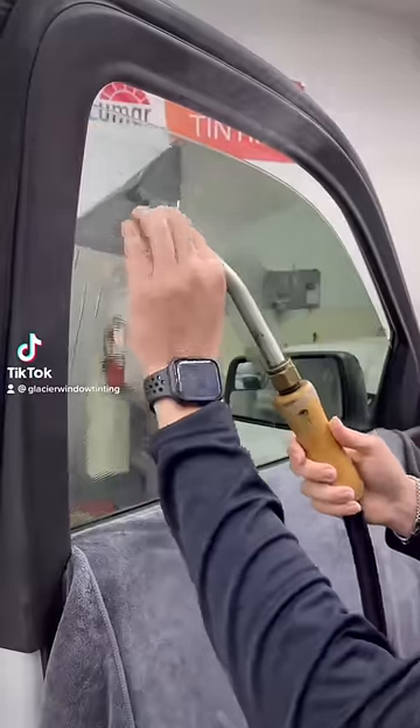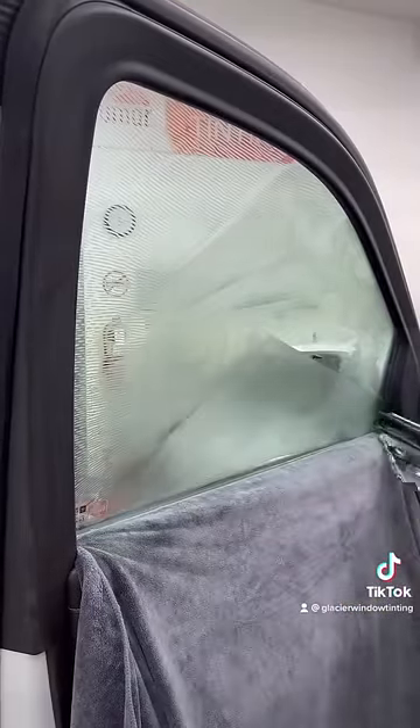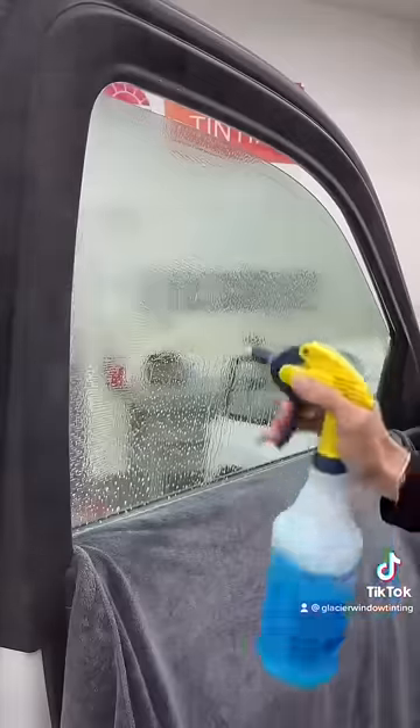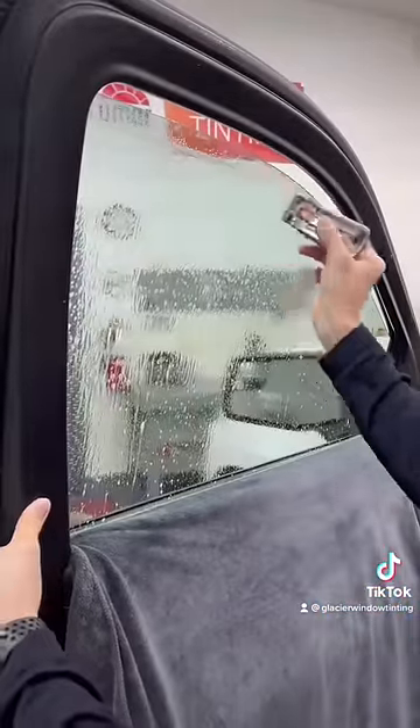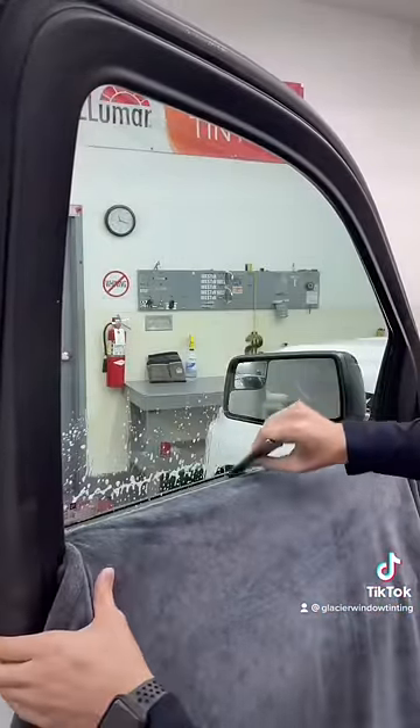This is another good example of what poor quality window tint looks like. You can see that the window film is super wavy, so what we're going to do is remove that with our Jiffy steamer and then replace it with Lumar's ATC standard dyed film.